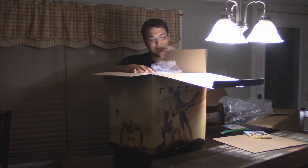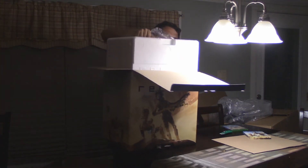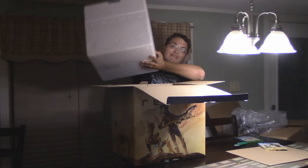Warning: Fragile — remove product, blah blah blah. Now this is the big boy stuff — another box, a styrofoam box.